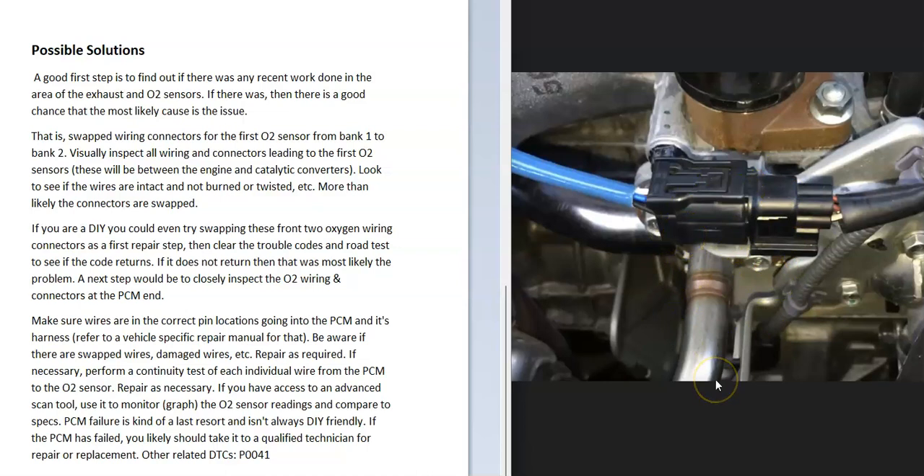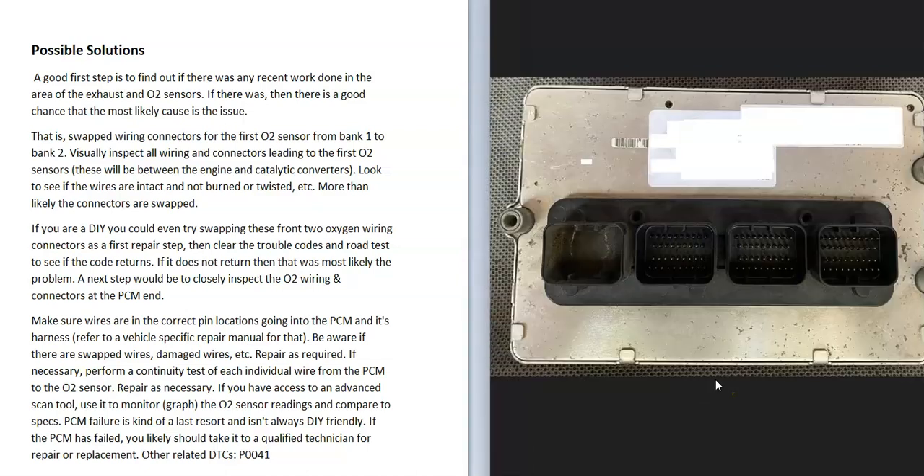If those wires are not crossed, the next thing to do is check the wiring all the way back to the PCM and see if anything got shorted or anything like that. Check that wiring really thoroughly — all the way back to the onboard computer — and be sure there are no shorts, opens, or anything like that, mainly on those pins going to the O2 sensor.